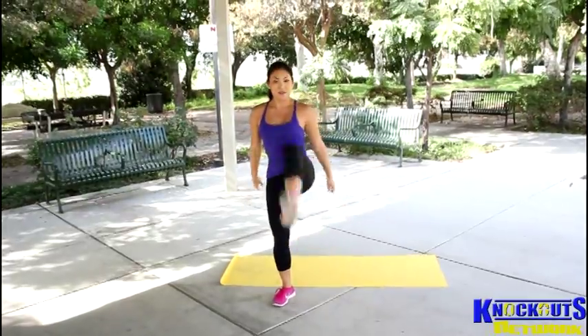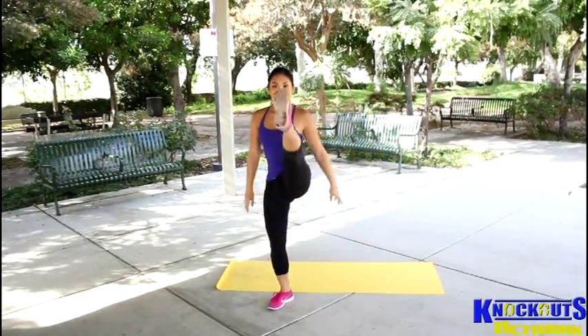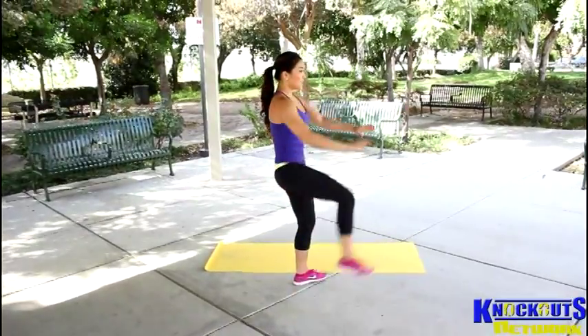Just remember to breathe. And I'm going to do it on the side so you can see what that looks like. So normal squat — down, up and kick.